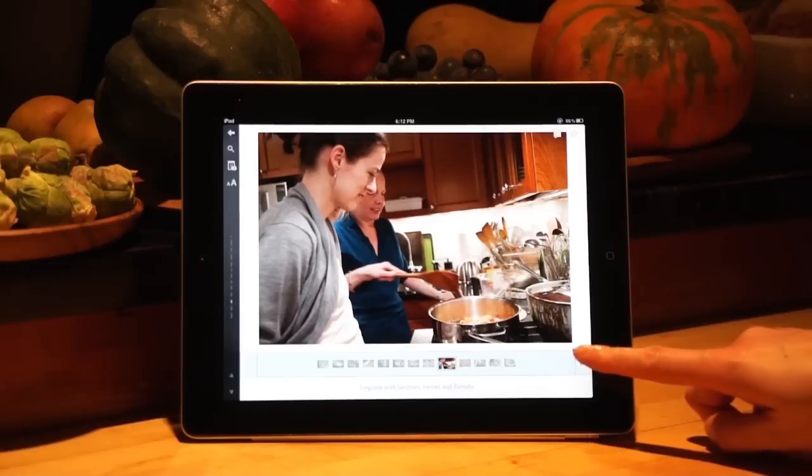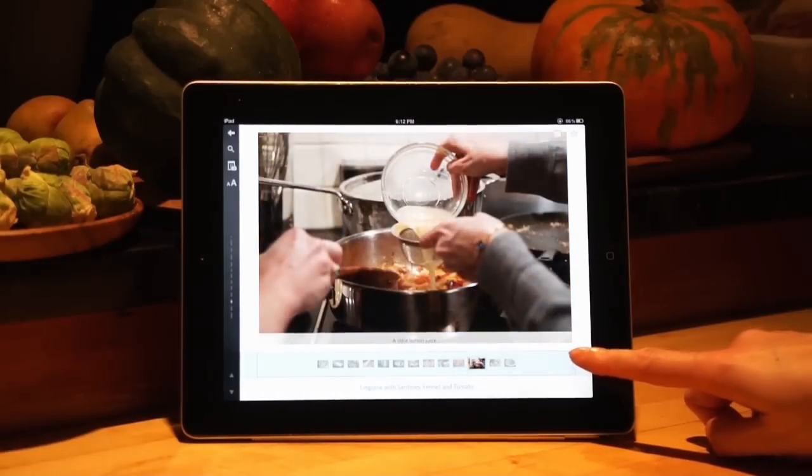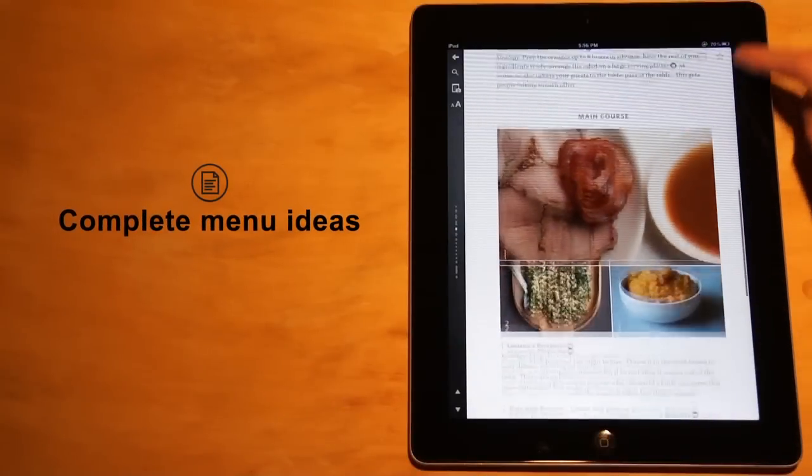We take you through every step of the recipes with beautiful slideshows. But this isn't just about cooking — it's also about entertaining.